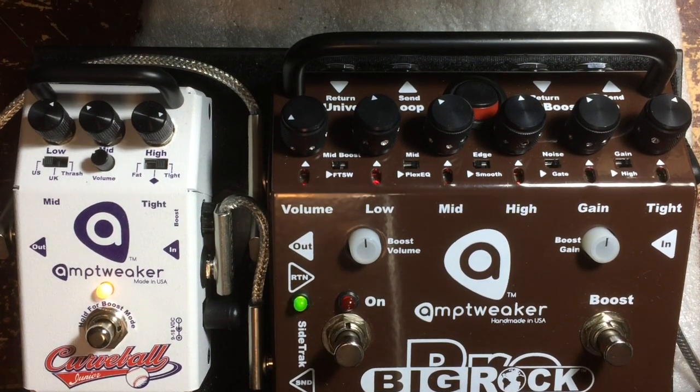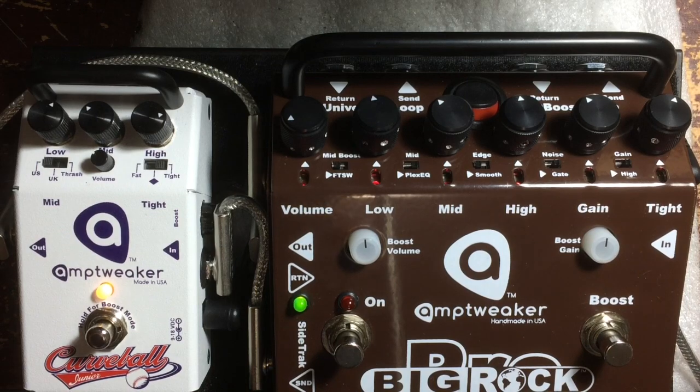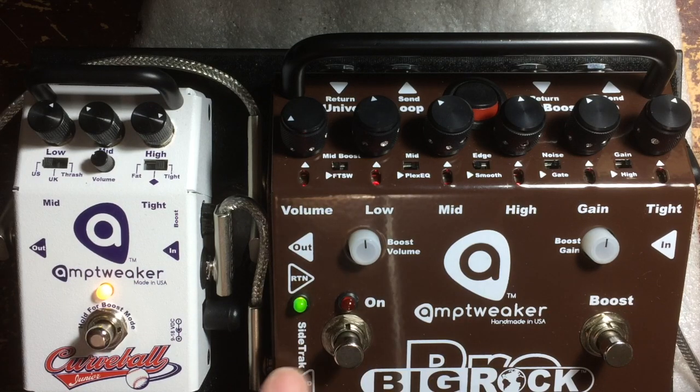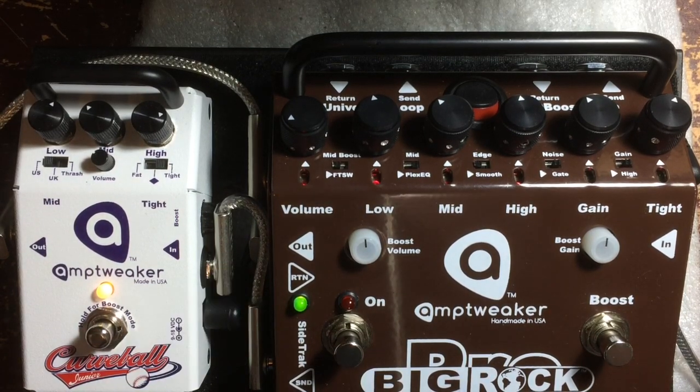That was a little demo of how you can use this Curveball for a clean channel, just by patching it into the side track of one of our pedals that have the side track loop. In this case, I'm using the Big Rock Pro. I'm driving this straight into the power amp of a 5150, and that's going right into the effects return.